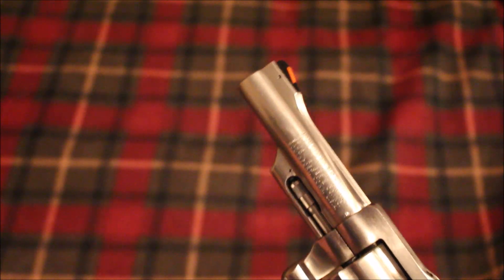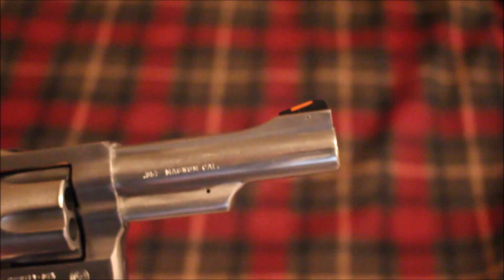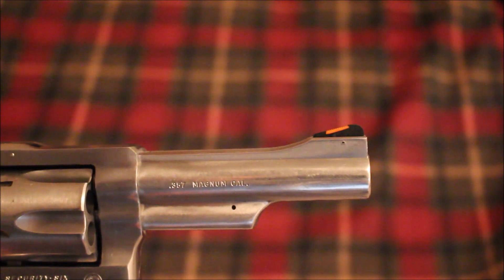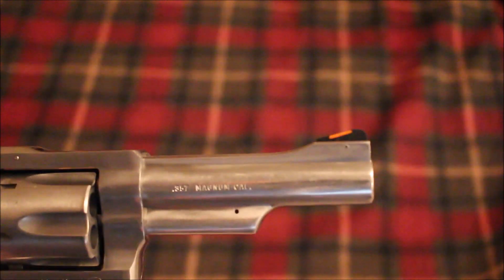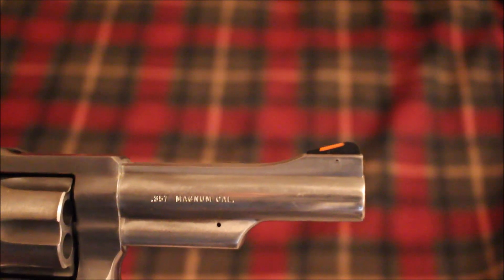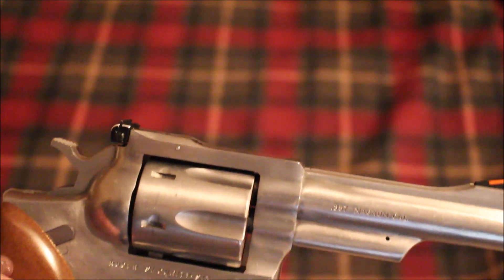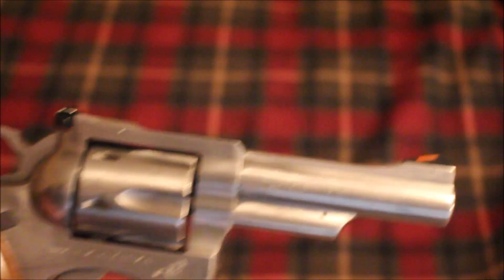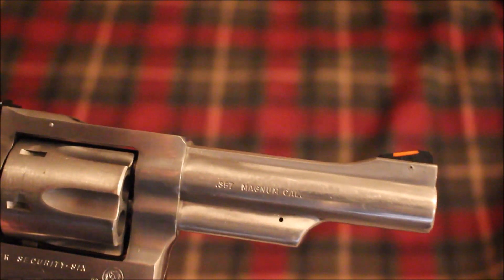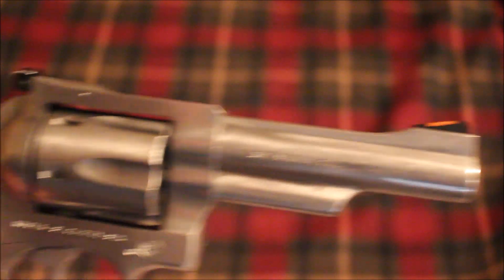They put a new sight blade on — I guess it's a Smith & Wesson sight blade — but I can tell you right now it's not a Ruger factory sight. For one thing, it is a little bit lower than the old sight. Now that doesn't really matter because this is an adjustable sight gun, so you can adjust the point of impact. The original sight was a little bit taller and this is a little bit shorter.